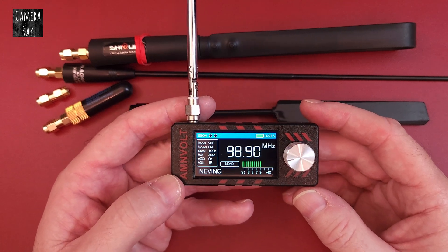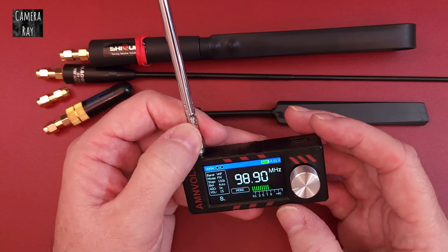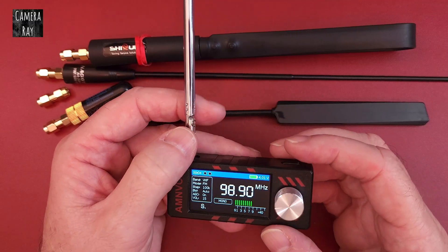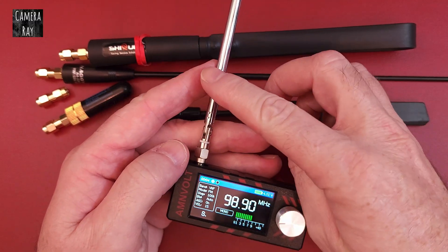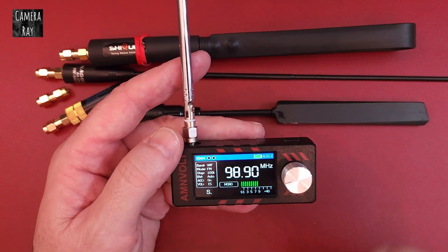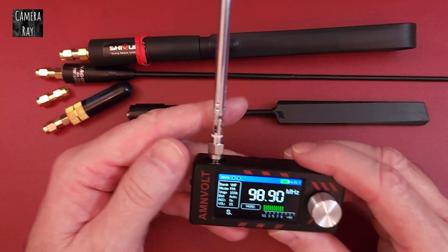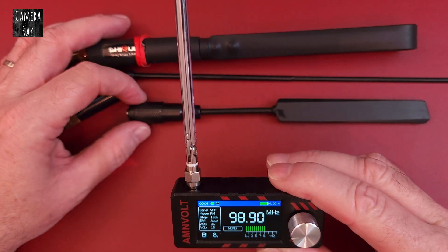If you have one of these little mini ATS radios, they're fun to play with, but the antenna reception can be aggravating sometimes. They usually come with a little whip antenna and also a circular antenna that doesn't seem to work quite as well as even the basic whip antennas.